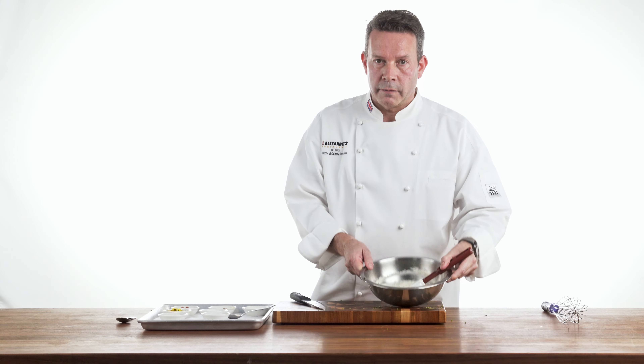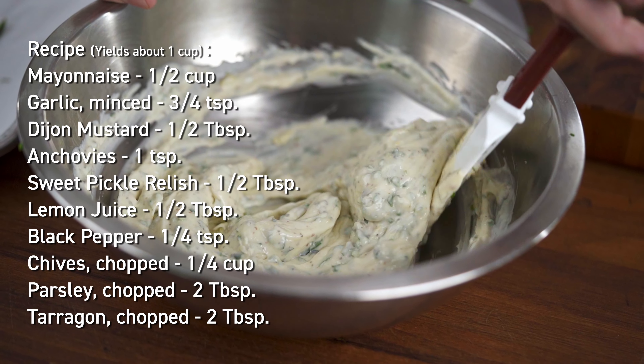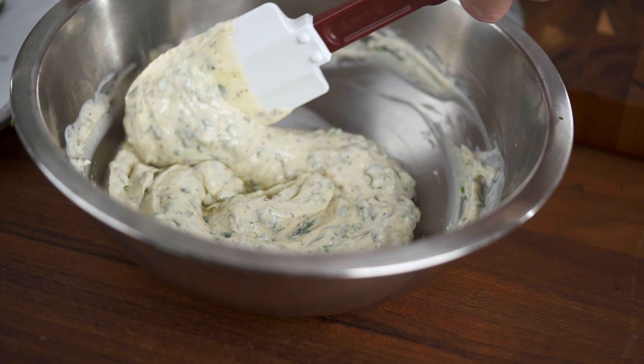Remoulade sauce. Thank you for watching. If you have any more requests, please comment below. Thank you.